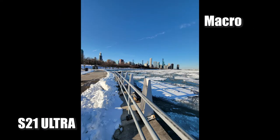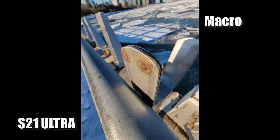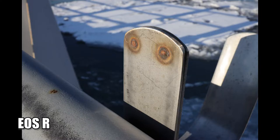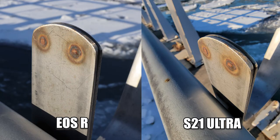Next up we have some macro shots. For this macro shot, my lens is practically touching the silver railing, so the focal distance is really, really good. Because I also have my RF 35mm macro lens on my Canon EOS R, I took a couple of pics to compare with the macro lens of the S21 Ultra.